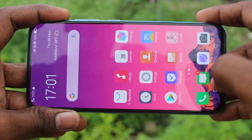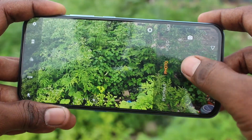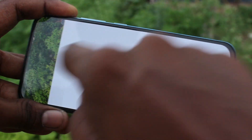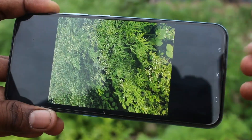First of all, open camera in your Vivo V70 Pro. Open camera. Take a picture and open the captured image. There is no watermark present. If you want to add a watermark, you can do it.